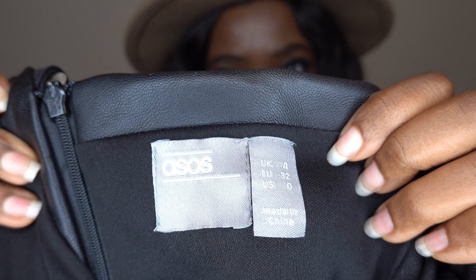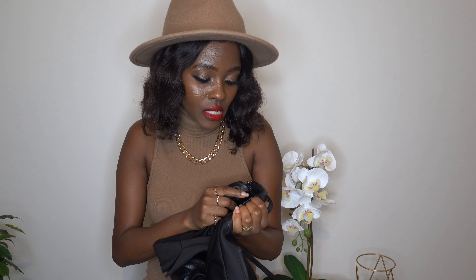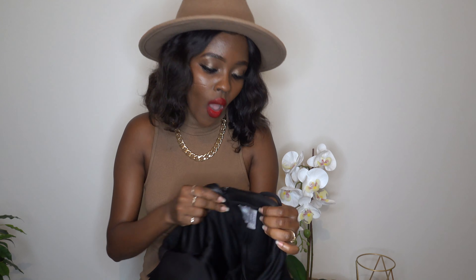The reason I always insist on showing you guys the sizes is that I usually say my sizes in EU, because where I'm from in Botswana we use EU sizing. But not all of my subscribers are from Africa or Southern Africa, so it's important to show you this way. It's a UK 4, EU 32, US 0. I'm going to be fitting it on for you so you can see how it fits and that will help you gauge your size when ordering from ASOS.